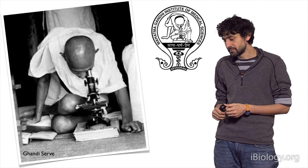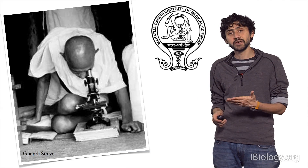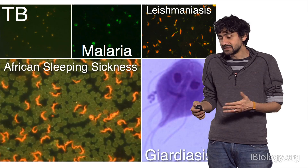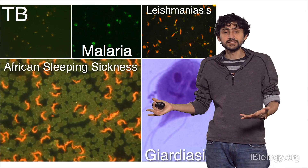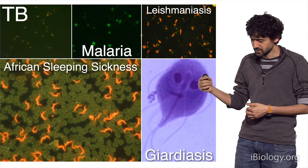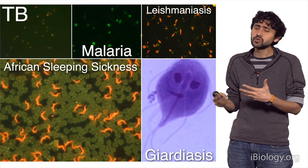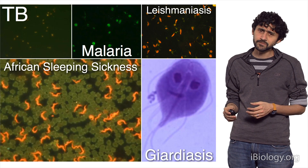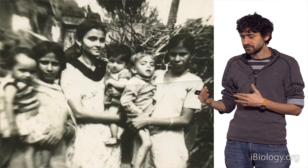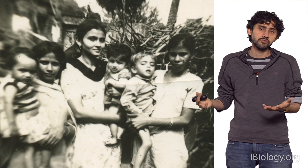One of the goals that microscopy is used for is field diagnostics, especially for infectious diseases. Most infectious diseases have faces, whether it's African sleeping sickness, giardia, leishmania, or malaria. They all have different forms that you can identify using microscopy. I'm also interested in this field because I grew up in a developing country.